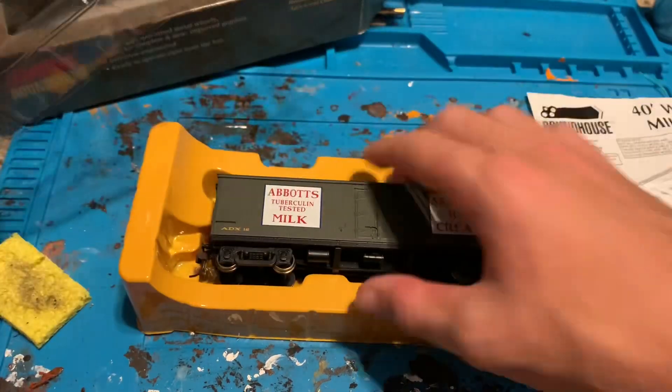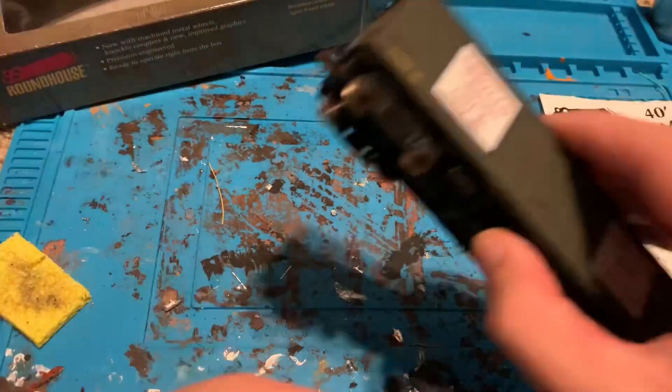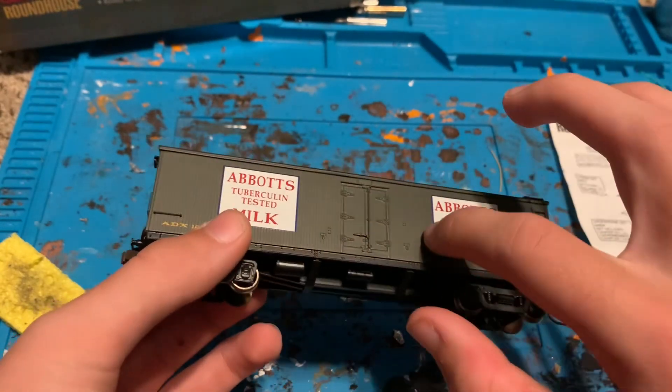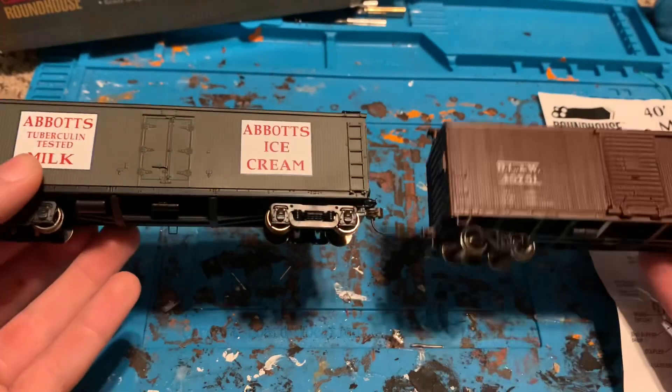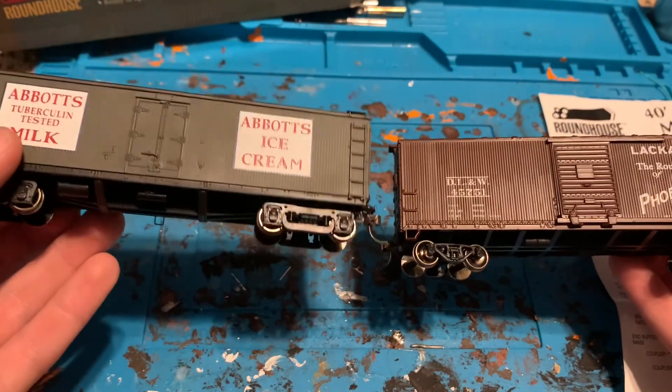Take out the packaging and here's the car. You can see you've got the wood paneling, just like the box car. I can definitely say that the wood paneling on the milk car is more prominent than on the box car.